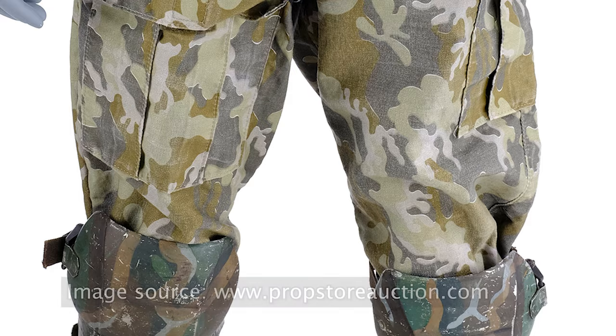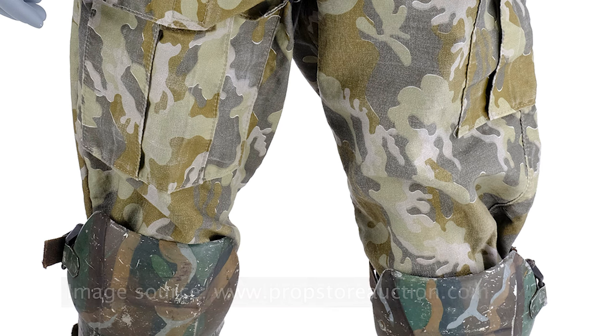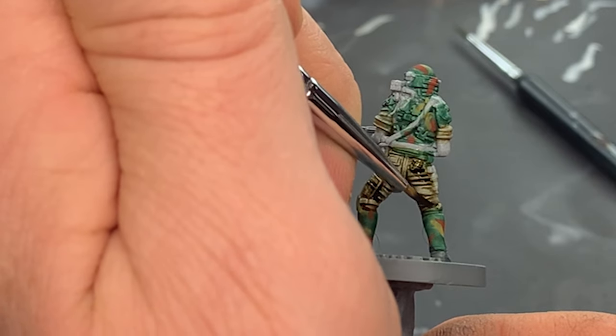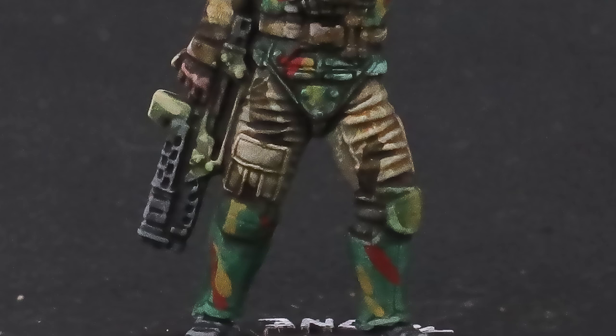In the movie, the fatigues under the marine armor have a very busy camo pattern that's totally different from the armor. This looks cool on film, but on a miniature it would clutter the model making it unreadable to the viewer. So rather than paint a true camo pattern, I just imply it by applying random blotches of Desolate Brown. This pretty much finishes the tough work with the camo, so now I move on to the flesh tones.